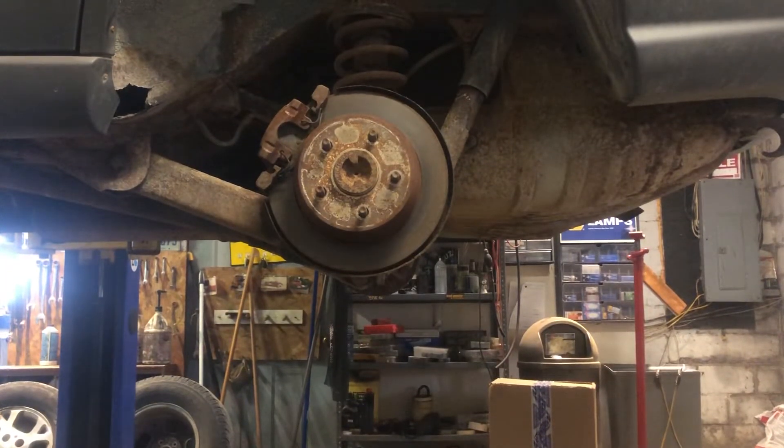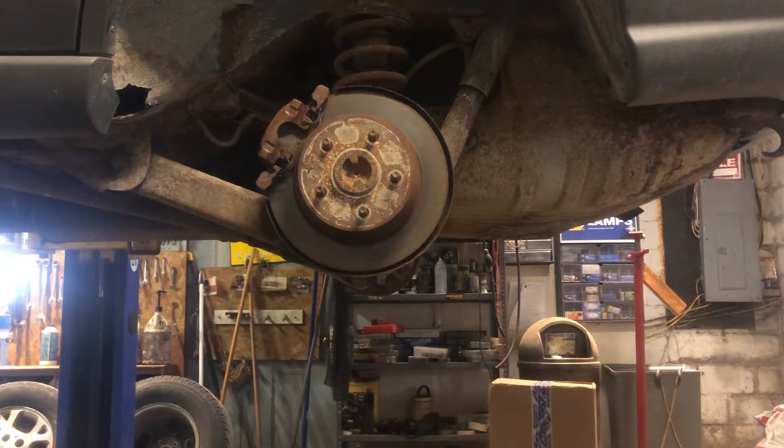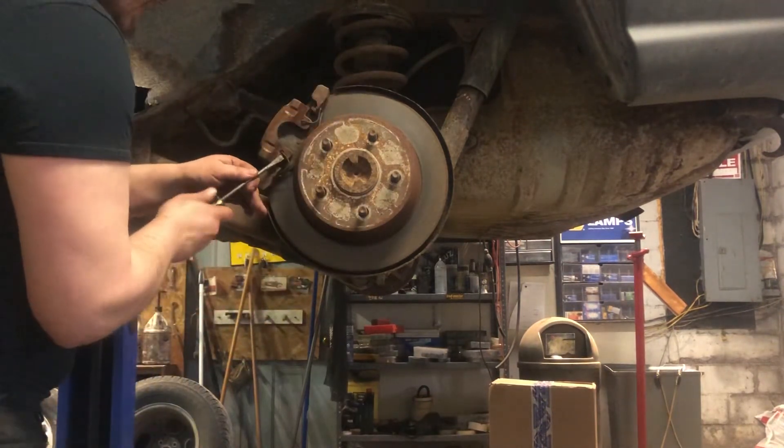What's up guys, today we're replacing a lug stud — we got a bad one on there, threads are bad. We're going to start off getting that rotor off, starting with taking the caliper off.